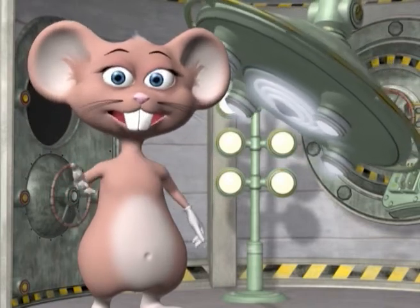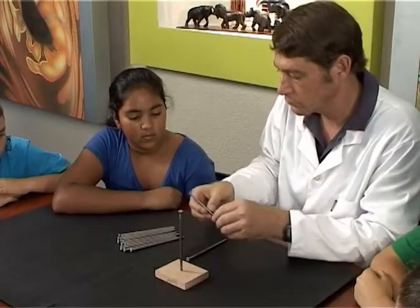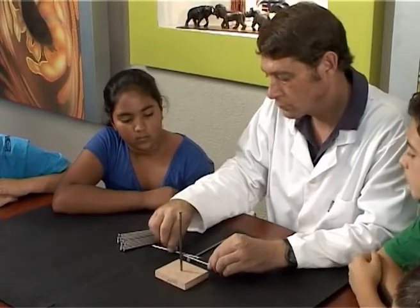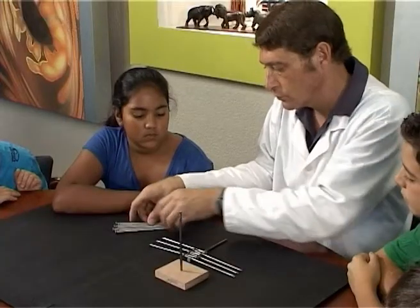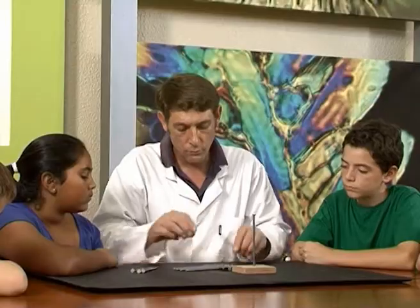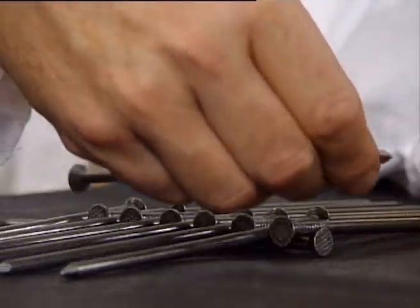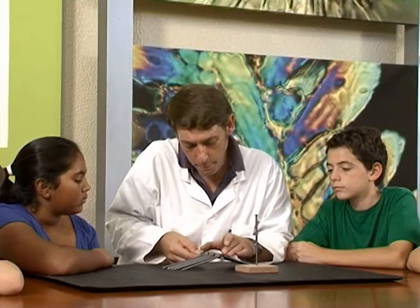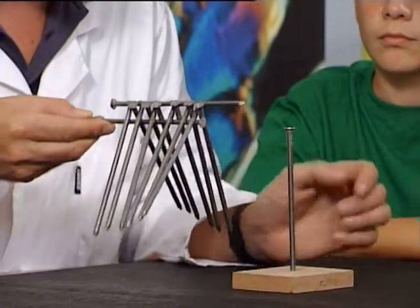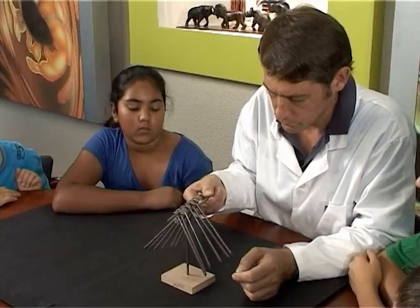Let's begin the experiment! Place the wood block flat on the table. Put one nail lying down on the table, and line all the other nails on it on alternating sides. Balance the last one on top, with its head opposite to the bottom one. Lift up very slowly and carefully by the bottom nail, so that the nails don't fall. And balance on the standing nail.